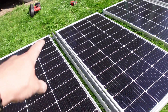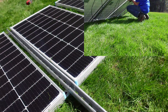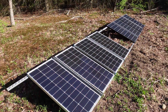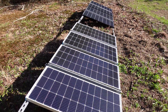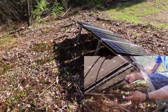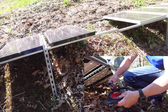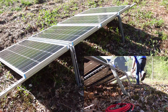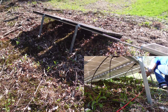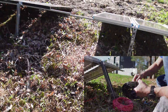So I got the unistrut in here. I voted against having it in two rows — I'm going to have it one long row, but I'm still going to be doing series and then parallel. What I'm going to do is connect all four panels right here to each other, and all four panels on the other side to each other, and then wire them together and run a wire straight back to the trailer.